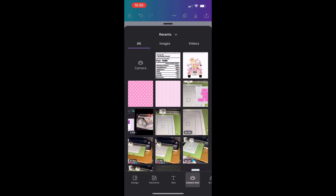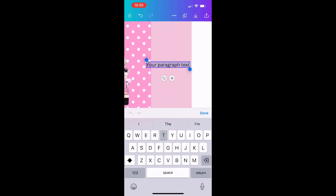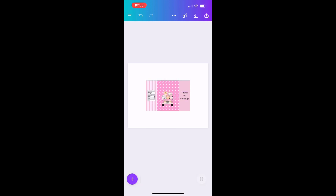My next step is adding text. I'll go into the options and click on Text — there are so many fonts, but I'm keeping it simple and just putting 'Thanks for coming.' I'll click Add Text Box, place it where I want it, and size it to fit. You can put whatever you want here — the flavor, a logo, a QR code, your business name. Also, I'm using Canva Pro, but there are many free options available as well.